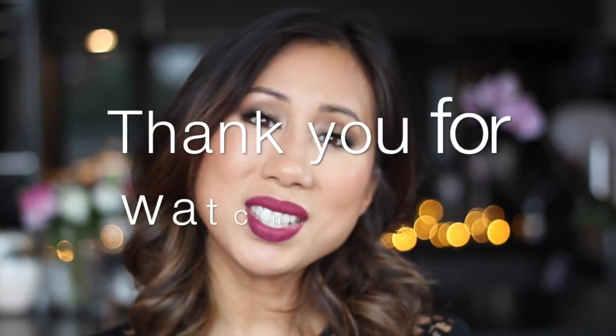To set my makeup in place I'm going to be using the Urban Decay De-Slick Makeup Setting Spray — the oil control version. And this is it! I hope you guys enjoyed watching me create this fall inspired tutorial using the Morphe 35T palette. If you did, don't forget to give me a thumbs up, and if you're new here I would love it if you subscribe to my channel. I'll see you in my next video — bye!